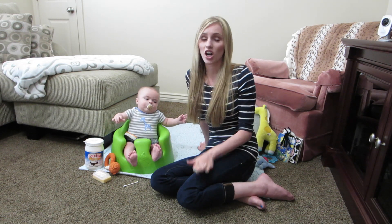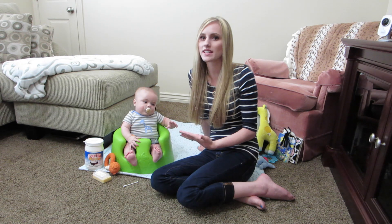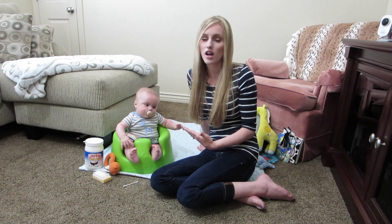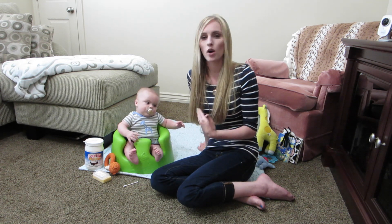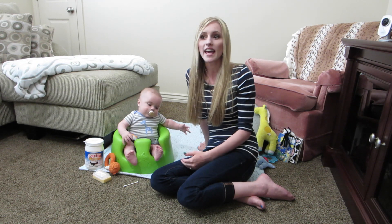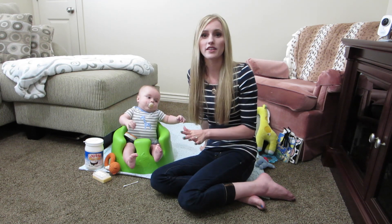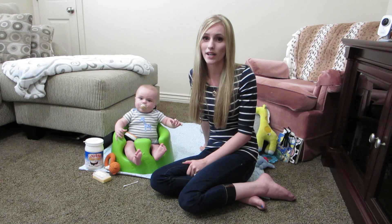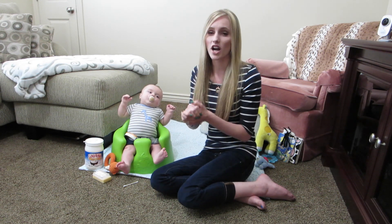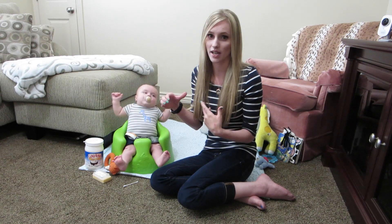If your kids have longer hair — Jackson's hair is short, so his hair isn't going to get greasy throughout the day from the coconut oil. But if Jackson had longer hair, or like my sister whose little girl has longer hair, what I would do is put coconut oil all over the scalp and let it sit for about 20 minutes before actually washing the hair. Then I would wash the hair with regular baby shampoo.